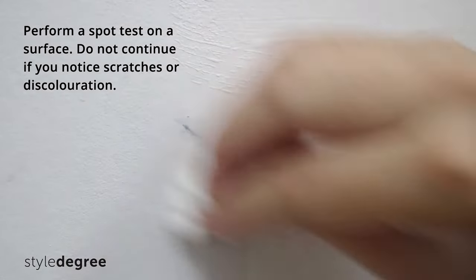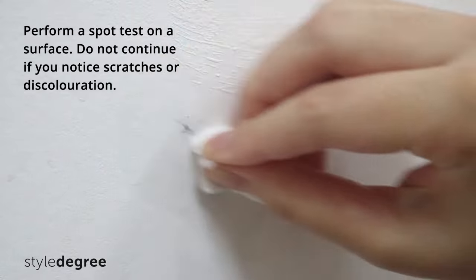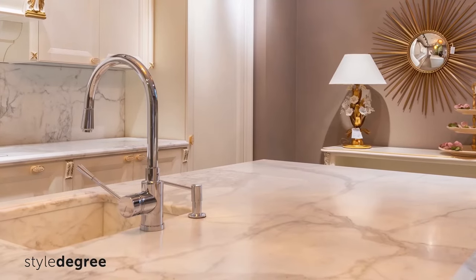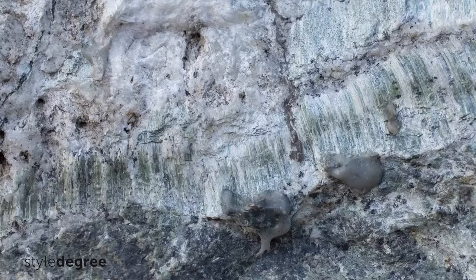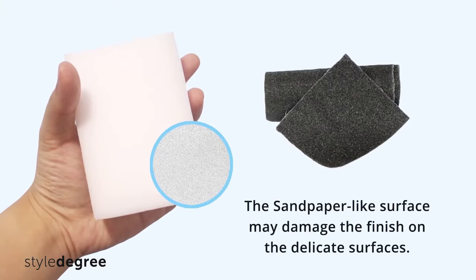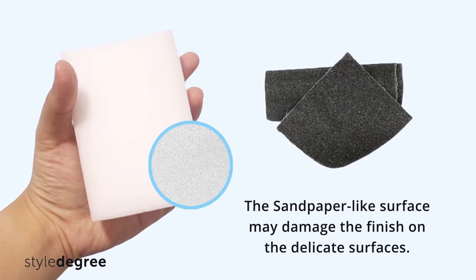If you notice scratches or discoloration, do not continue. Avoid using it on granite and marble countertops or any other fine stone surfaces. The sandpaper-like surface of the Magic Eraser Sponge might damage the finish on these surfaces.